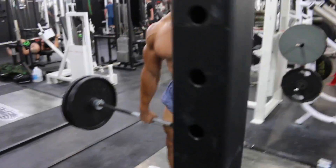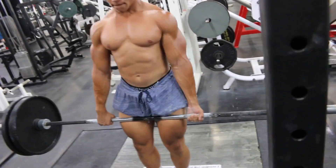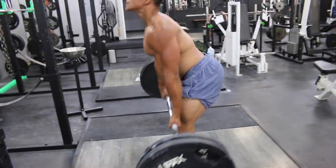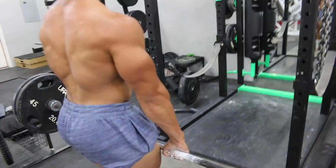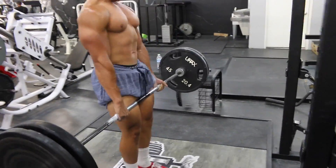Moving up to two plates, and this is kind of the same thing. This isn't too heavy for me — just warming up the form still, really trying to feel it, warm that pathway up, making all the adjustments I need to feel the tension in all the right places. I'm just looking for that perfect rep where I can feel the tension exactly where I want it.